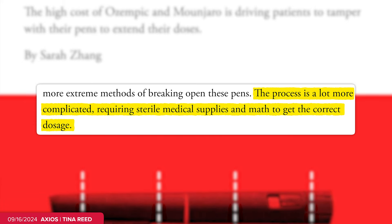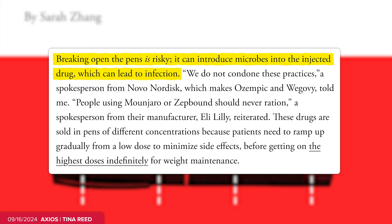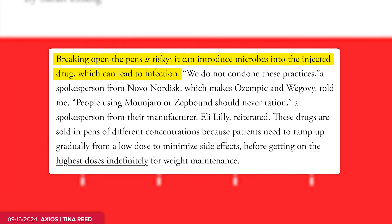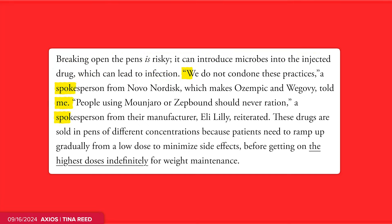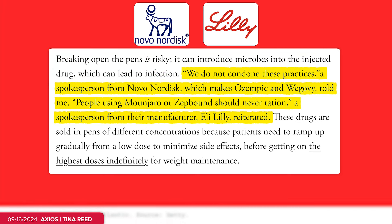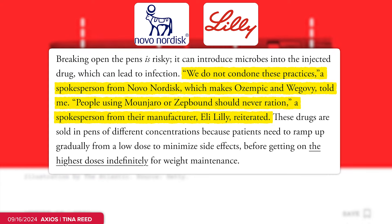But it's not always easy — it can require sterile medical supplies and a little math to do it right. The Atlantic notes there are big risks here, because when you break open that pen, you can introduce microbes and bacteria to the drug and cause an infection. Both Novo Nordisk and Eli Lilly have said they do not condone these practices and that people should not ration these kinds of weight loss drugs.